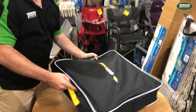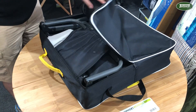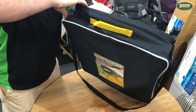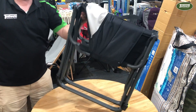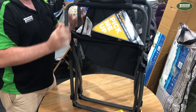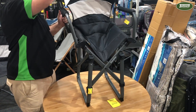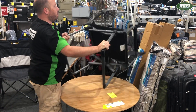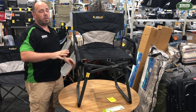So if we flip it over — all the Duralite range has got a nice little bit bag. It opens up, out comes our chair. The arms fold up, legs go out, back goes up, and then the legs just lock out. And there we've got the Duralite director's chair.